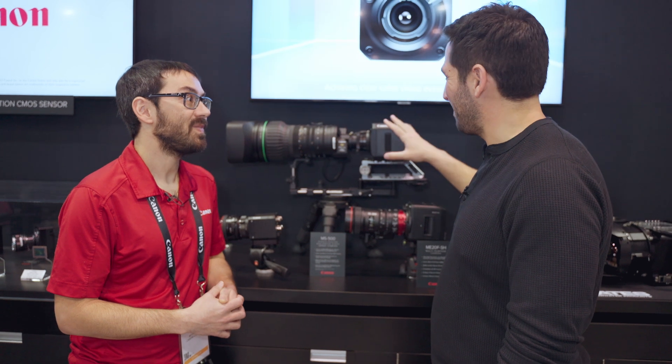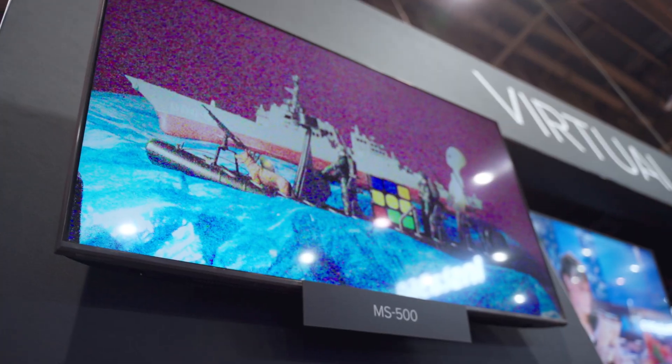How dark can this camera see? Probably quarter moonlight — it would do a really good job.